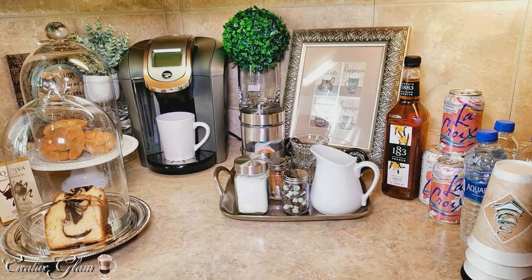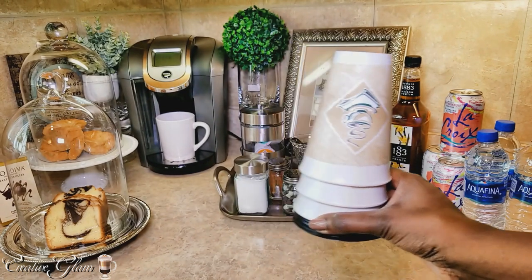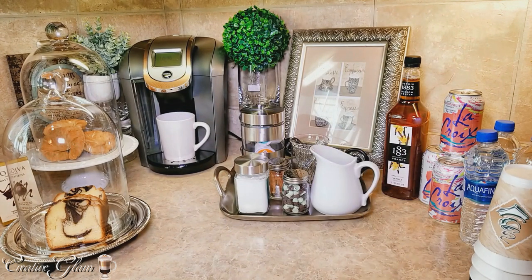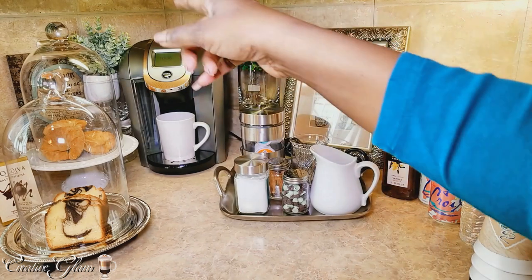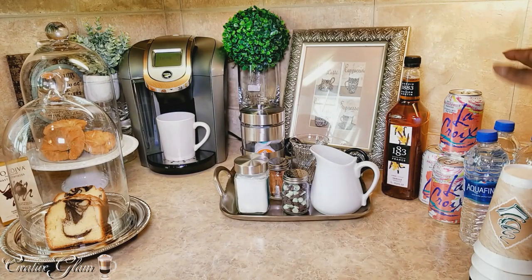I also put the travel cups — I got the travel cups from Wegmans as well, from the grocery store. I make sure I have some of those there as well, because if you're moving kind of fast in the mornings and you need to take your coffee to go, you can grab some pound cake or you can grab a croissant and some water and go on about your way.